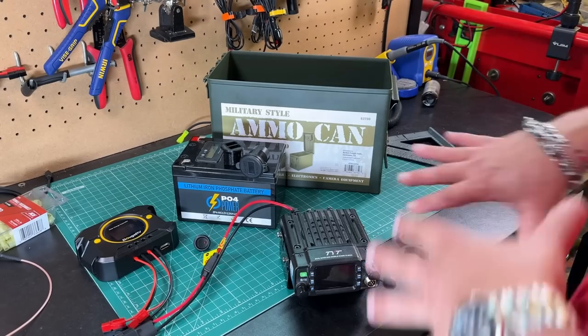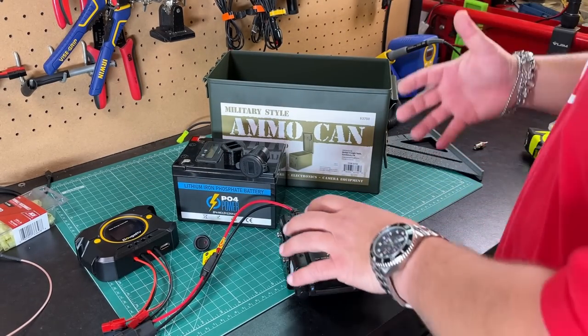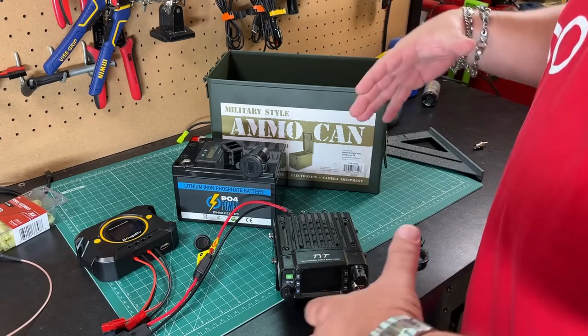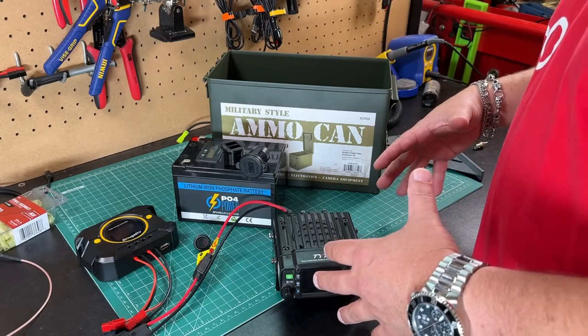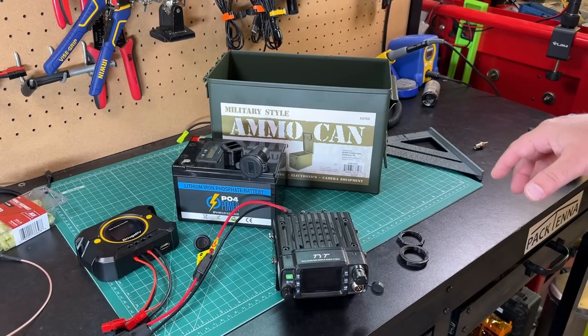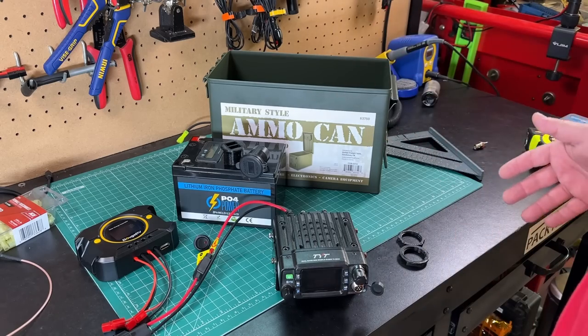So the goal here is to fit all of this stuff inside this ammo can. This is all just parts that I had laying around, but I'll try and leave links to as many of these things as I can.